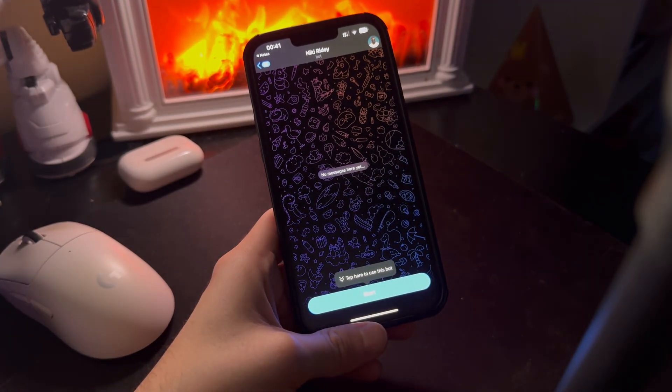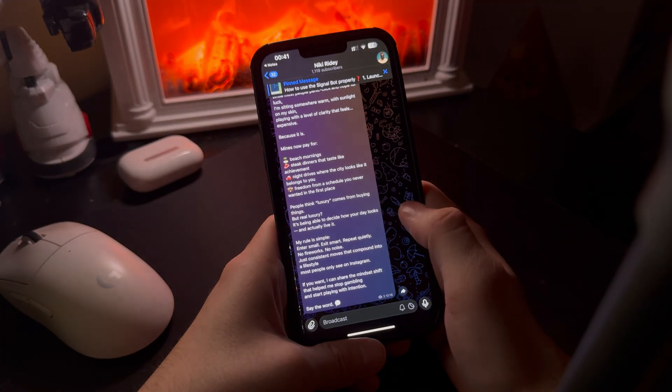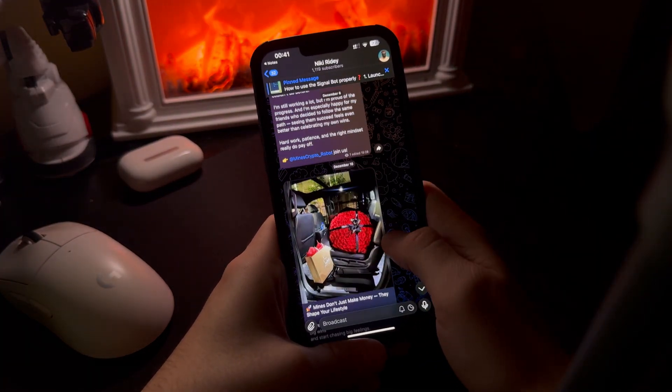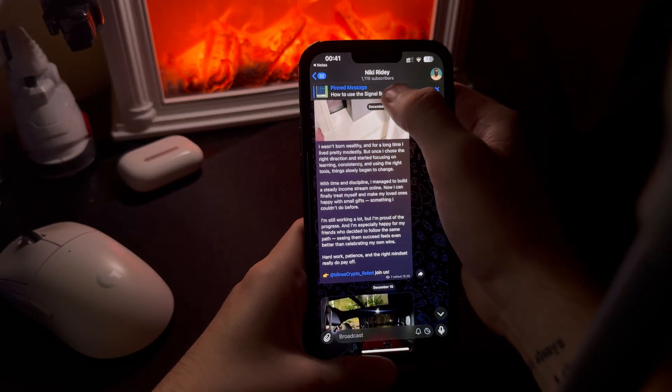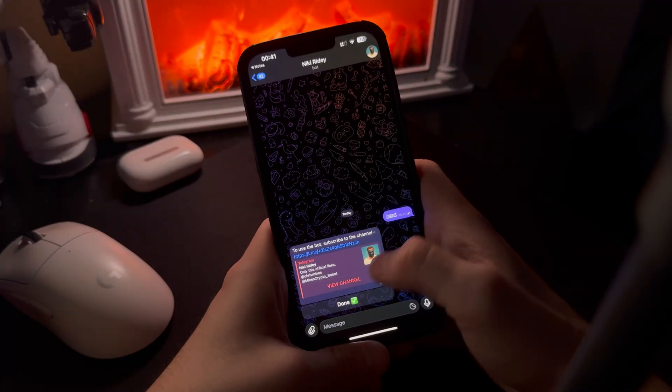Quick thing — this is my Telegram. I don't have projects here, I just share real experiments and things I actually test in crypto. This is where I found this mining method. No big claims, just something interesting enough to check out.